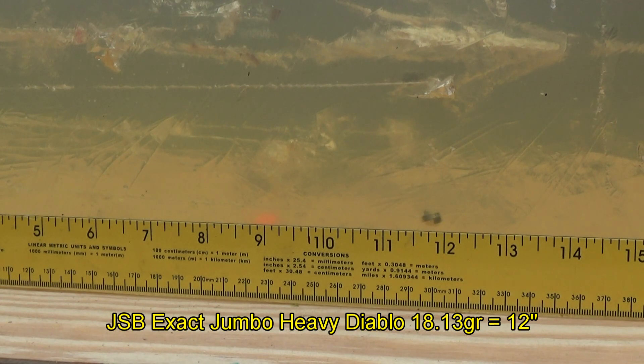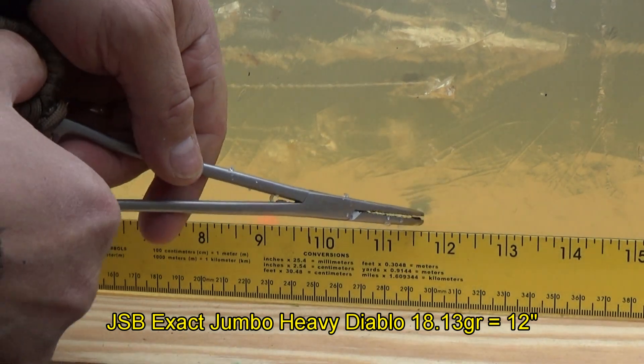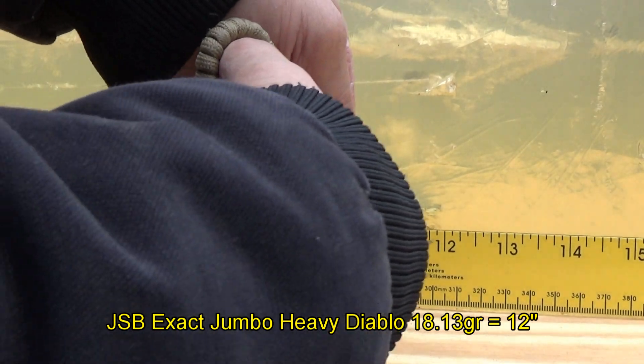And last but not least, the JSB Exact Jumbo Heavies, 18.13 grains, just about 12 inches — pretty consistent with what happened last time.